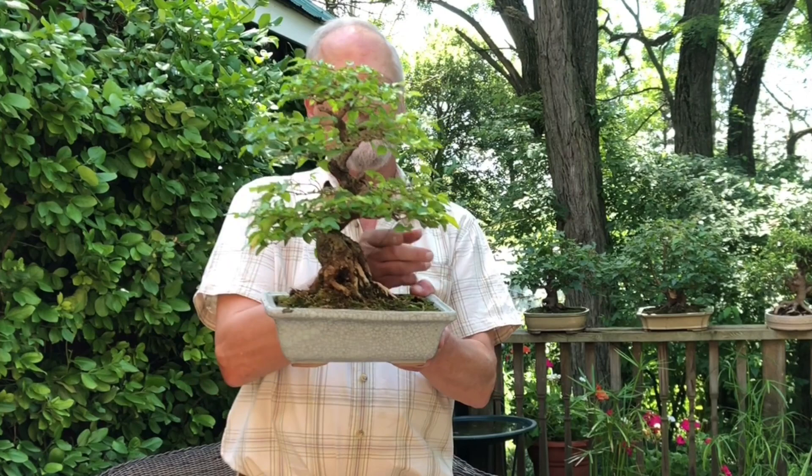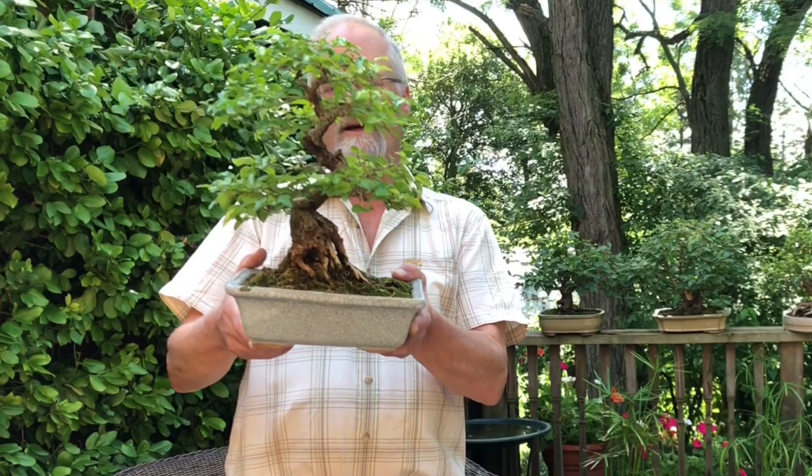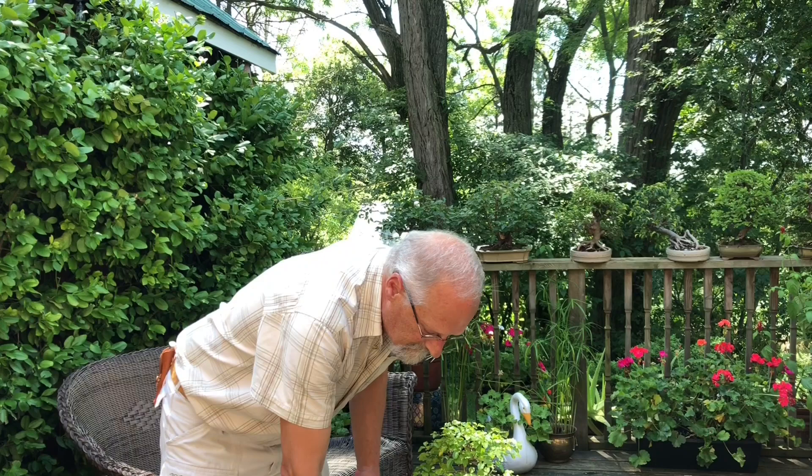You can see the first branch here, the second branch, and then the third branch here at the back. As you get closer to the top of the tree you want finer branching — what's called ramification. You can see what I mean by these clouds of foliage on the tree that make it look like a real tree.